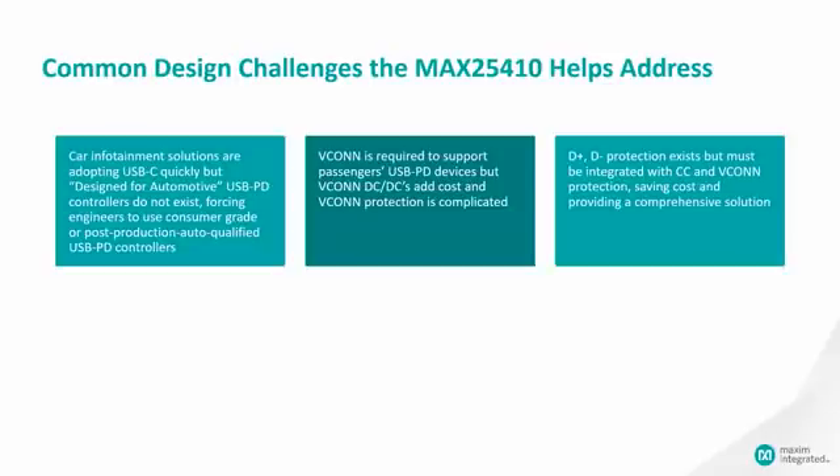In USB power delivery, VCONN is required in order to support the passengers' power delivery devices, but VCONN DC-DC converters add cost and VCONN protection can be complicated. D+ D- protection has existed in the market and is not new to USB-C, but this protection feature should be integrated with the CC and VCONN solution in order to save cost and solution size.